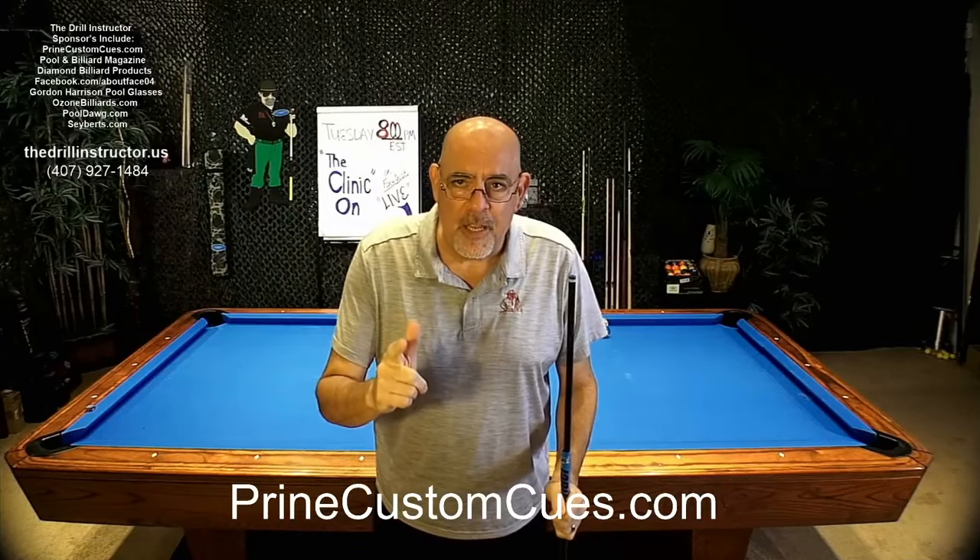Hi everybody, Dominic Esposito, your drill instructor. Welcome to the clinic and I'm excited to be here with you tonight. Thanks to our sponsors: Pool and Billiard Magazine, Diamond Billiard Products, Dr. Harrison for my great pool glasses, and Prine Custom Queues right there on the bottom.